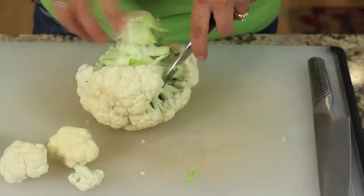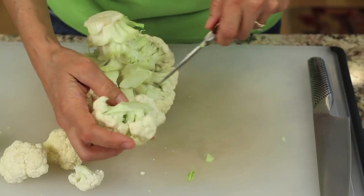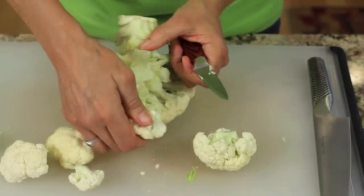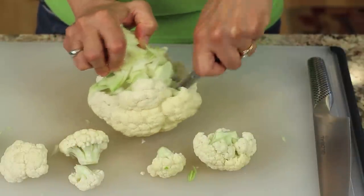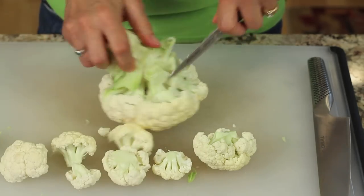Did I mention that cauliflower has a lot of vitamin C? It's supposed to be super healthy for you. I've never been a super big fan of this, but I'm starting to eat it now a little more frequently. It's great for putting in your salad just raw like it is. Make sure you rinse it — I haven't actually rinsed this yet; I'm going to do that after I cut all the florets off.